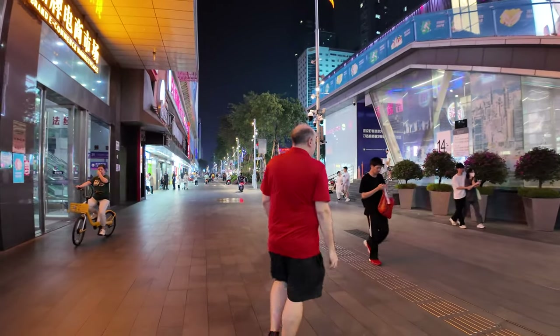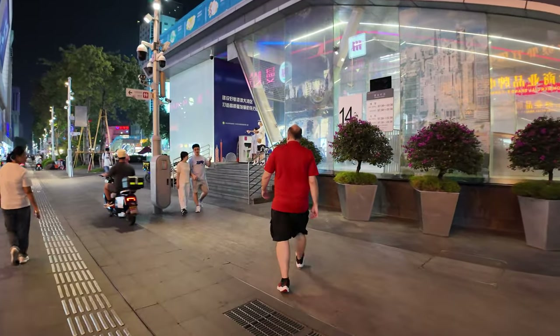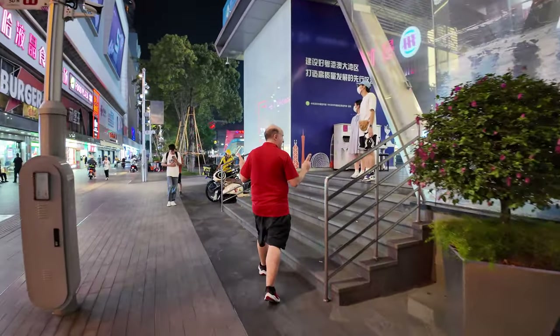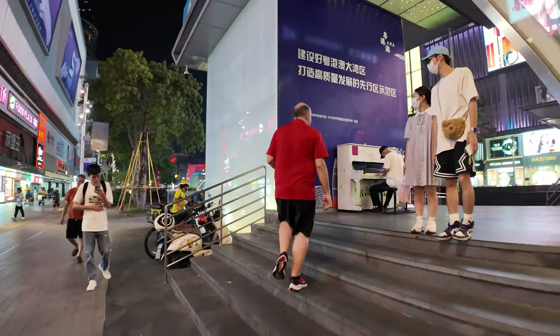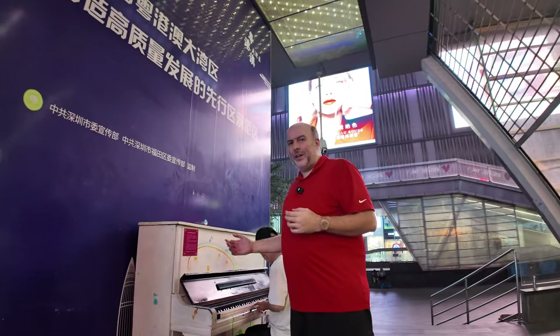Let's check out here on Huashengbei. Sound capture — I think it can take two microphones, which is great news, and we can see this guy playing right here in Huashengbei.